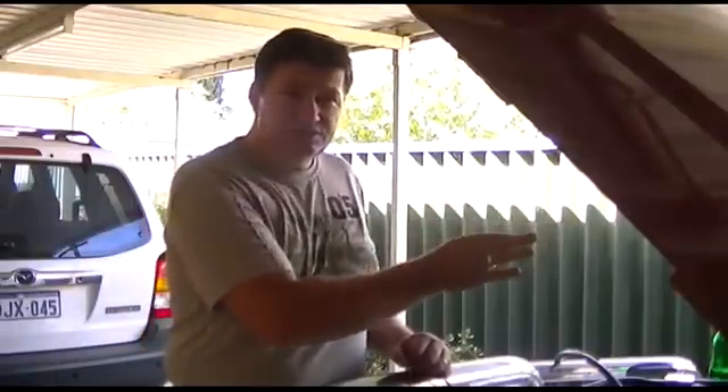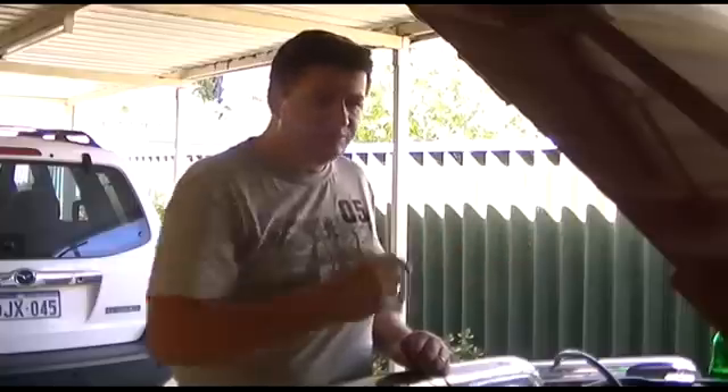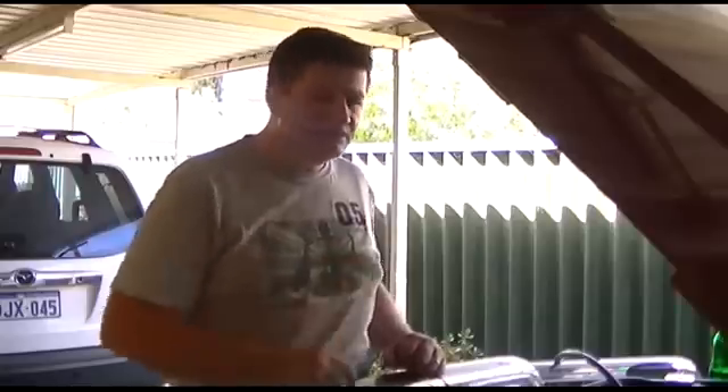I've already done half the engine disconnecting on one side so this will be a bit quicker because you don't need to see how all of it's done. Once you know half, you know the other half. So here we go.